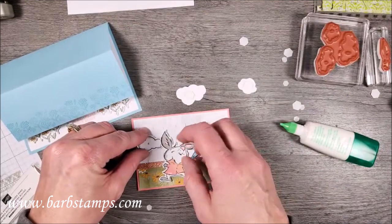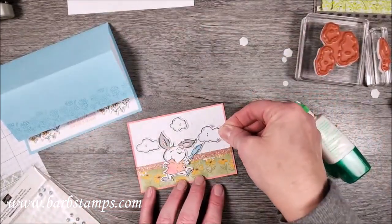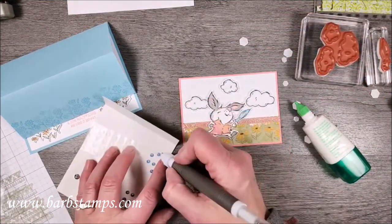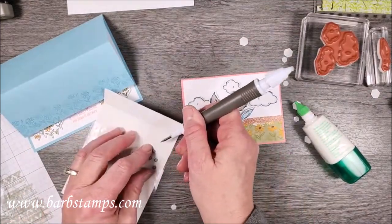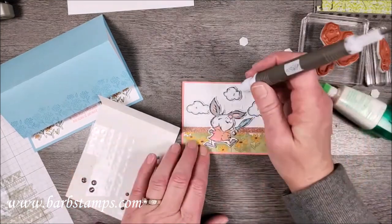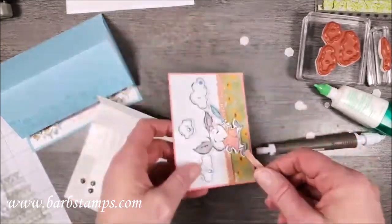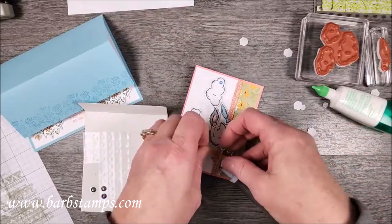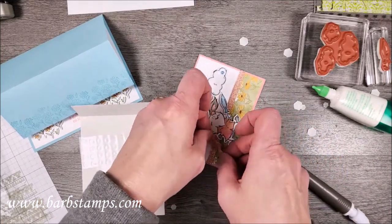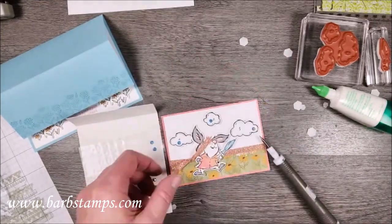Now we're adding our clouds with dimensionals as well — the little one goes up here and the big one over there. Then we'll bring in some blue sequins and the Take Your Pick tool to add lighter blue gems to the clouds for a little bling. I also have a small piece of ribbon that I'm going to tie in a knot, slide it next to our little friend, then snip off the excess.